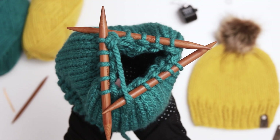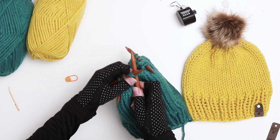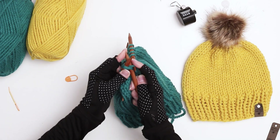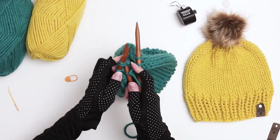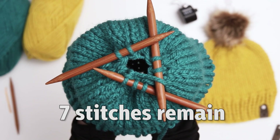We're now one round away from completing the hat and we'll be doing the same as the previous row — knitting two together for every stitch. When you're done with this row you'll have seven remaining stitches.